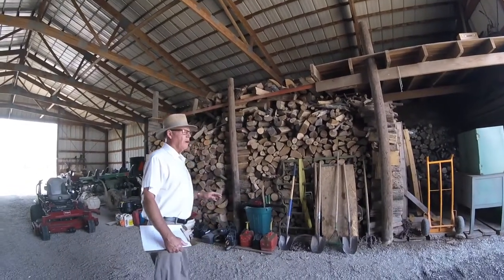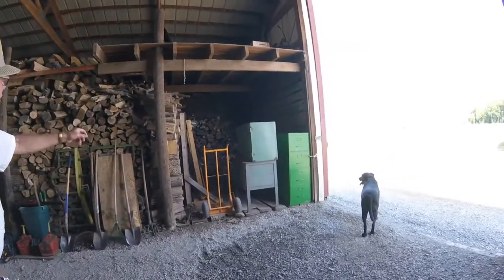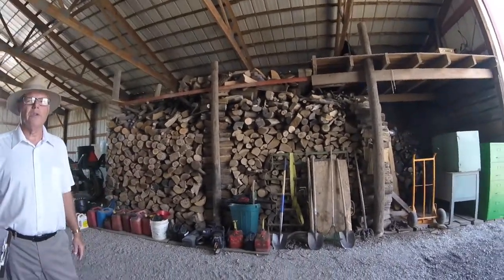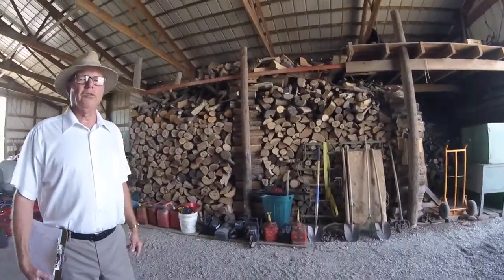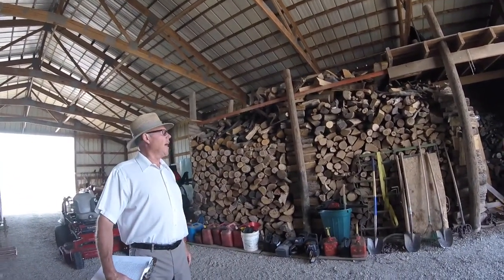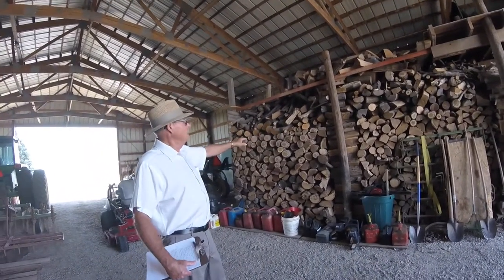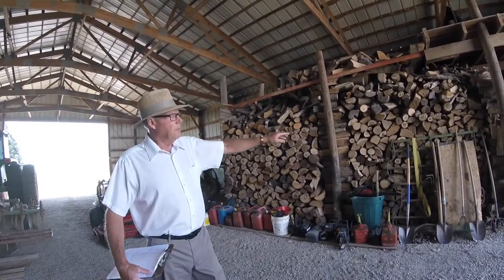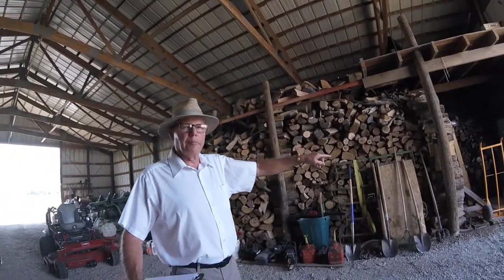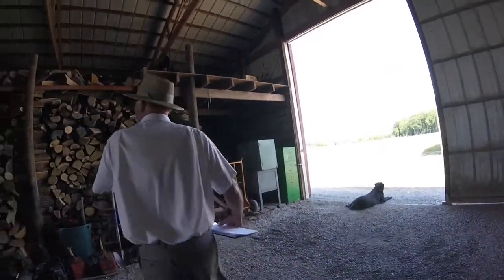I want to show you how we stored our wood when we lived here. This was three sections — first section, second section, third section. Each section holds about six and a half cord of wood — three years of wood. If we burned 100% wood, which we did, you would burn about one section, six and a half cord a year. My son doesn't burn like we do, so he's a little slow at getting wood out. I think he's cleaning his other barn out and bringing some of my old stuff out here.